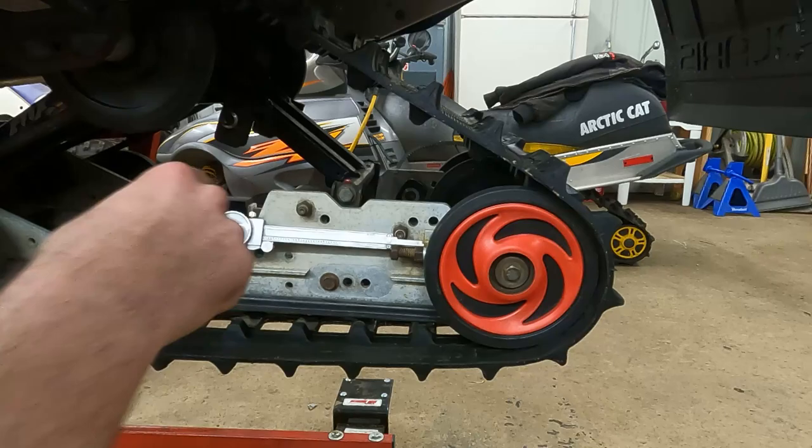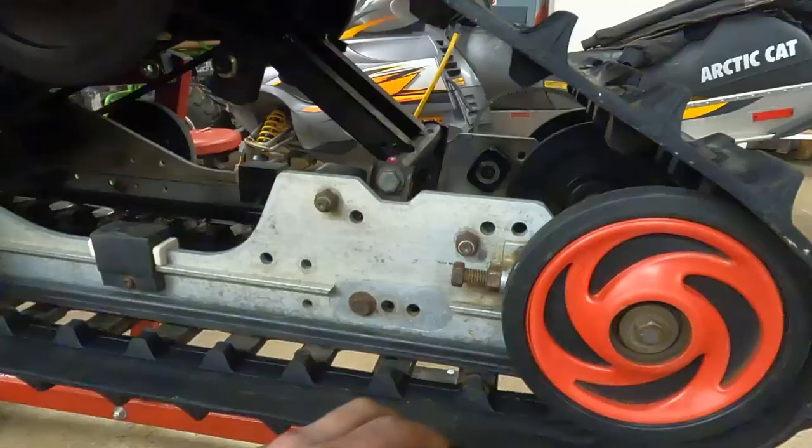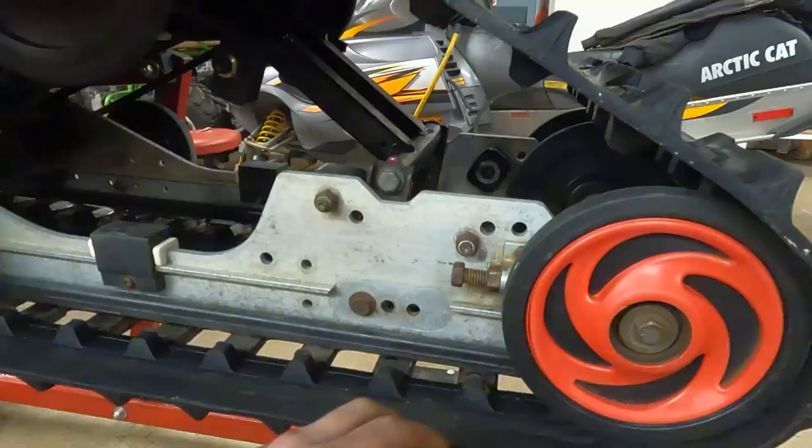We made our final adjustments — got it even on both sides and track tension looks pretty good. Got the jam nuts tightened up and the axle tightened up. I'm going to fire it up one more time just to make sure it's even on both sides, and then this is good to ride. There you have it guys — hopefully you found this interesting. Check out some of my other videos, but until next time, peace.